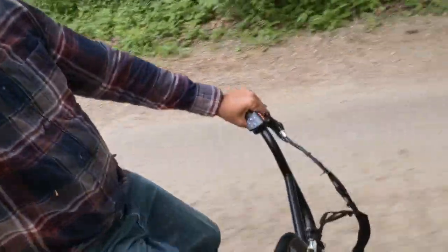What up YouTube, it's your boy Detroit Love with another video. Today we're going to take a look at the Rad Runner by Rad Power Bikes.